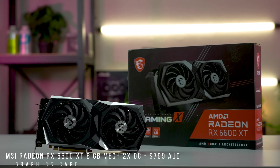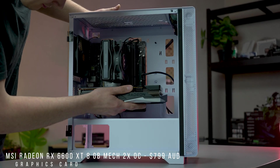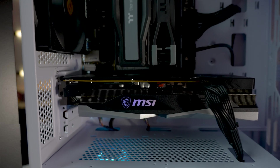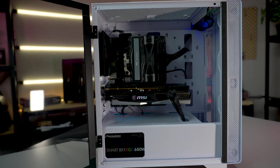For the GPU, we've chosen an MSI Radeon RX 6600 XT MEC graphics card. This is the best value GPU in Australia for 1080p high frame rate gaming, and that says a lot about our current market pricing. This specific model pops up for $700, so keep an eye out.